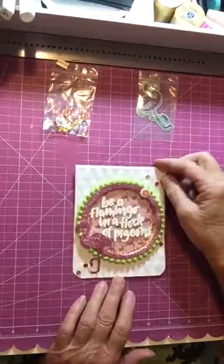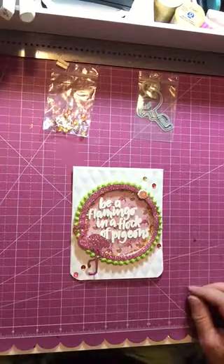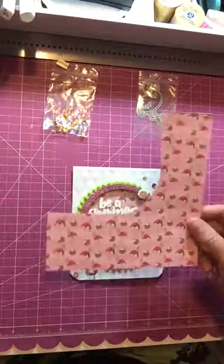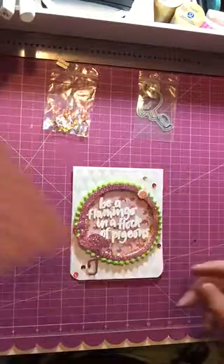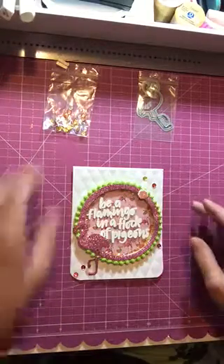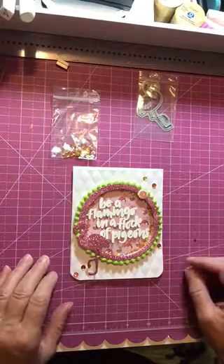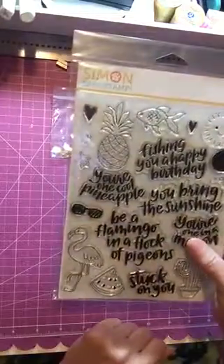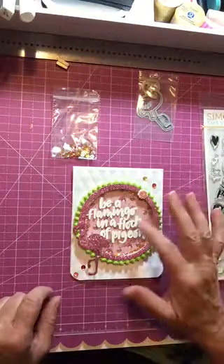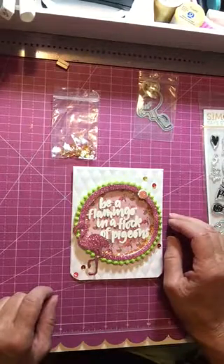I used my circle punch to cut out a circle from a piece of the pattern paper that had flamingos on it. Then I cut a piece of acetate and backed it up on there. I used some of the sequins inside that came with the kit. I used the saying from the stamp set - 'be a flamingo in a flock of pigeons' - and stamped and embossed that in white on top of the acetate.